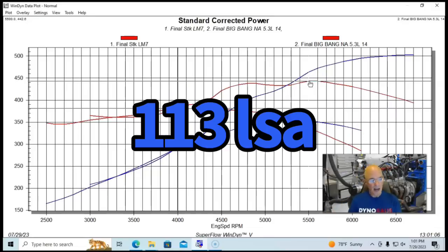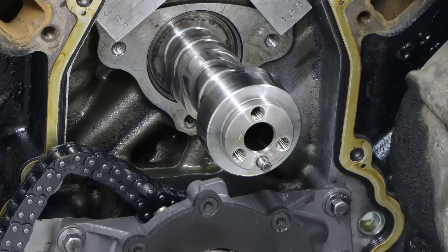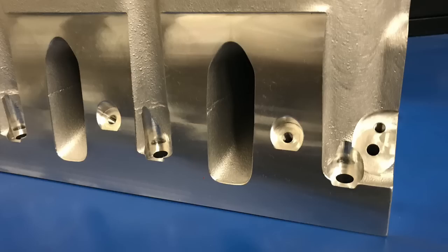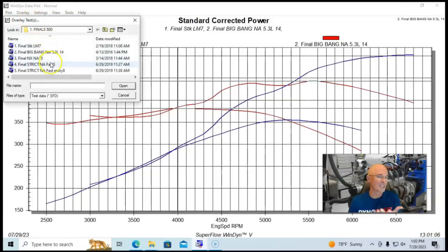All of these builds will have a camshaft in the 230-degree intake duration range, they'll all have a ported head, and they'll all have some kind of good intake manifold. Let's take a look at a couple other examples to see that this holds true across the board.